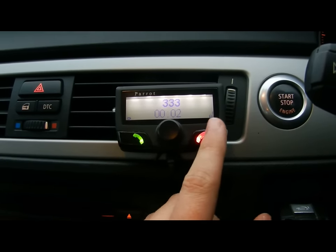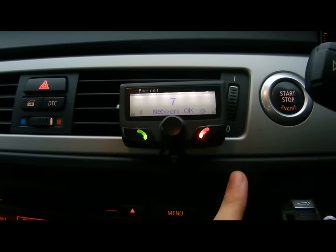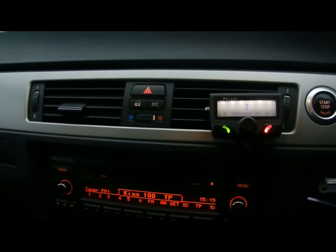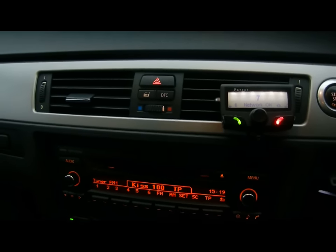Welcome to 3. So that works perfectly well. These little things are a really good substitute if your car hasn't got Bluetooth, and it works really, really well. I hope it's been some help, and thanks for watching.